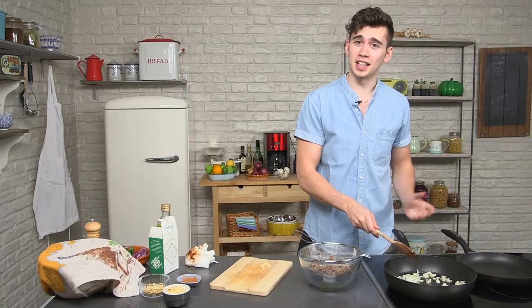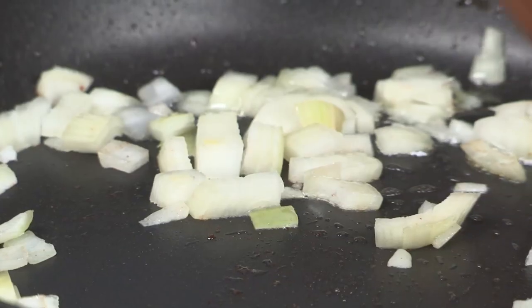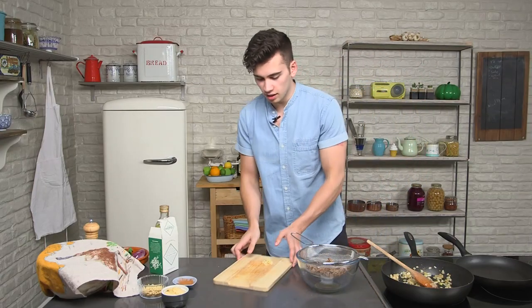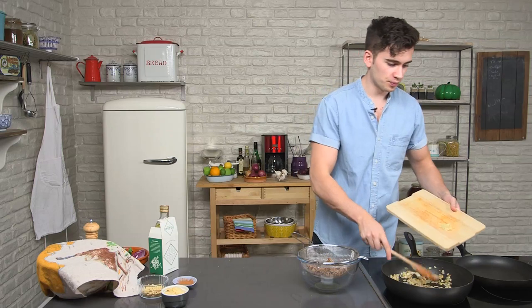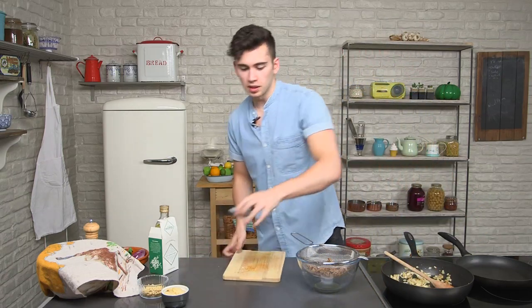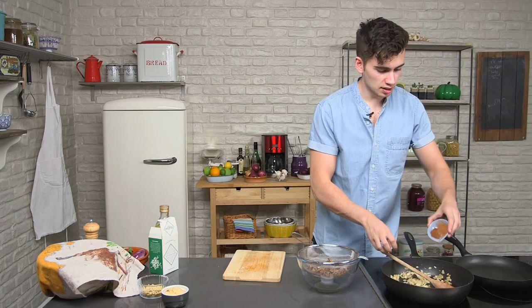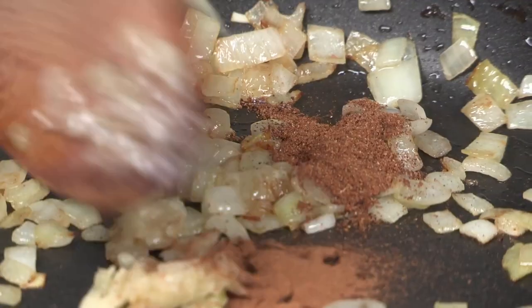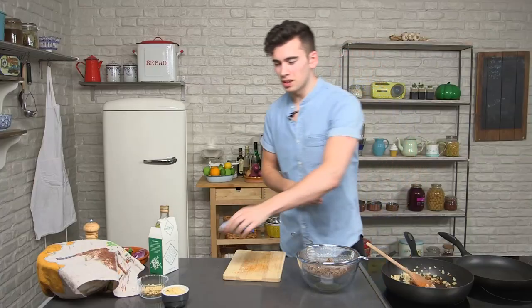Don't forget the method and the ingredient list is in the description box. So now the onions are cooked, we're going to chuck in a clove or two of garlic, some cinnamon and some mixed spice — that's where all the Middle Eastern flavours are going to come from. Just cook that off on a gentle heat for about two minutes or so.